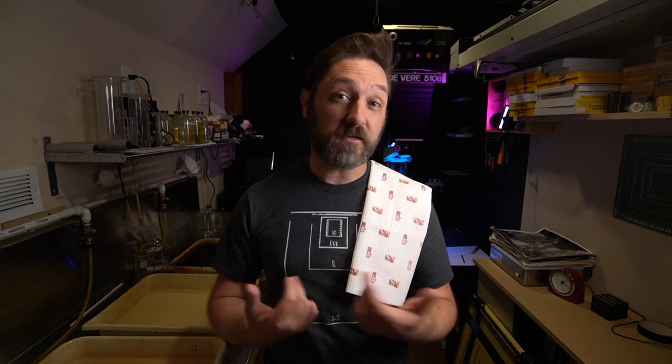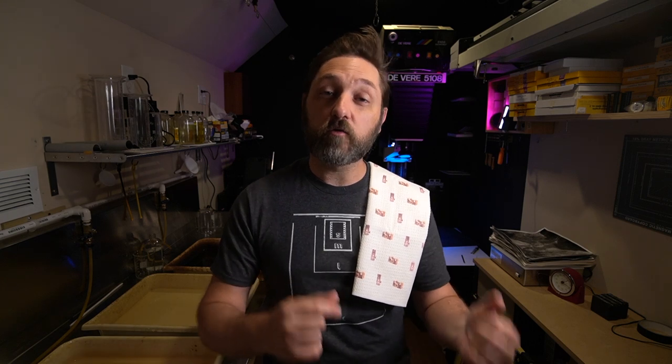Did somebody need a lab towel? You can get my camera-themed lab towel for your darkroom, as well as a t-shirt, down in the description. All of these go towards supporting this channel so I can bring you more content.